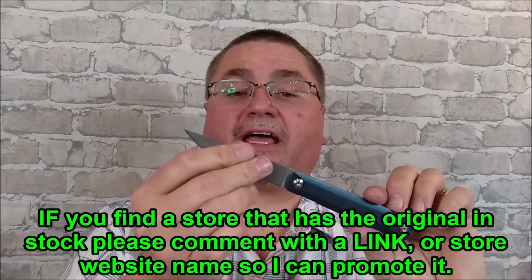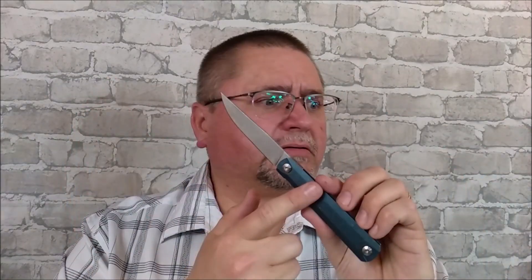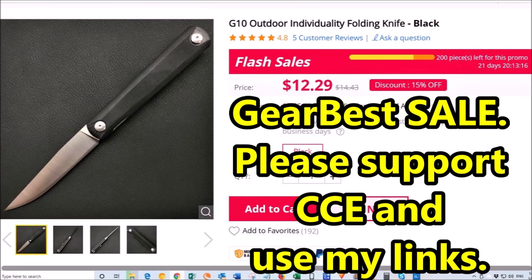This is a titanium-handled knife. They say it's S35VN and it costs a reasonable amount of money — mid-50s U.S. at GearBest. They've got other versions of this though. A G10 version that's on sale right now for $12.29 — $12.29 for G10 9CR18MOV steel.